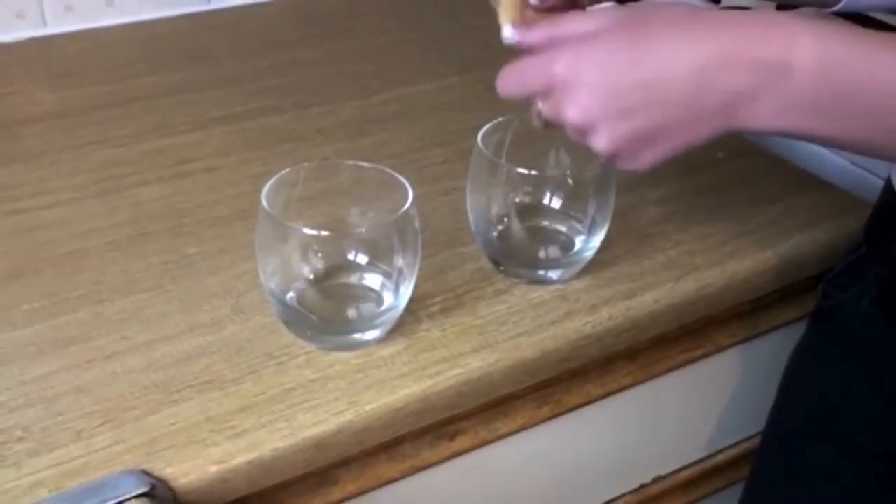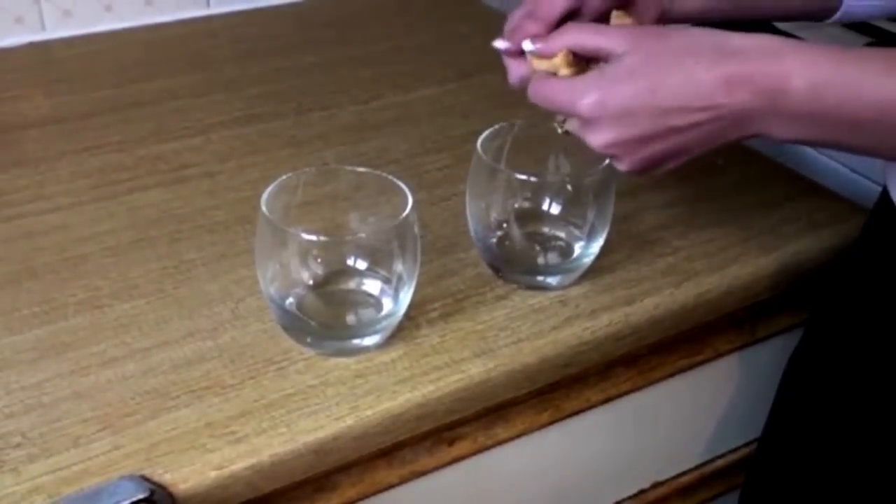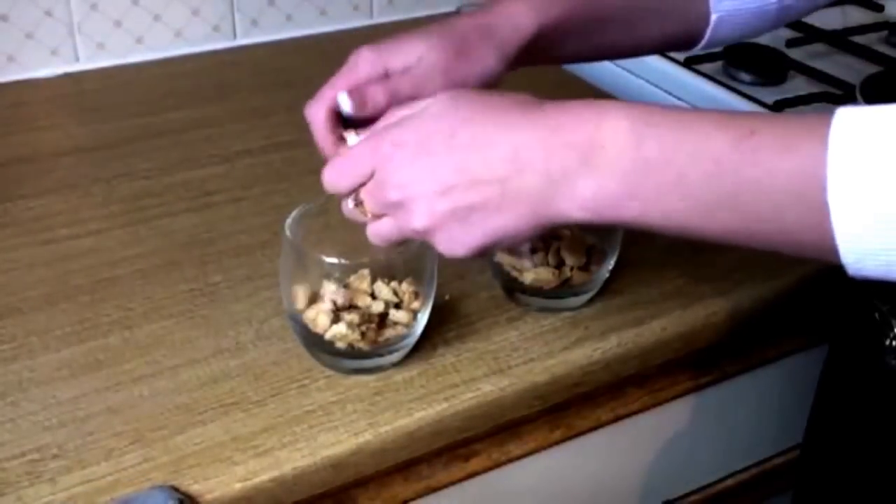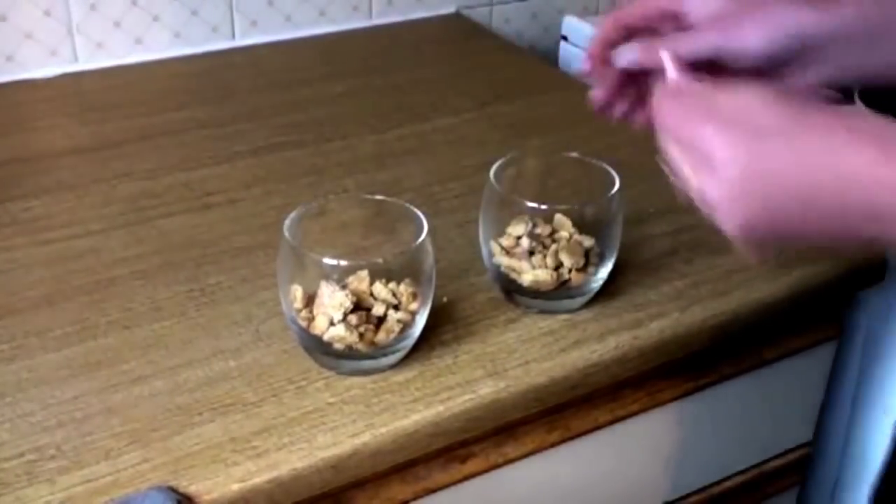Now I'm going to crush the biscuits into the bowl. You can make them quite chunky pieces. Just finishing it up. Now the base is done.